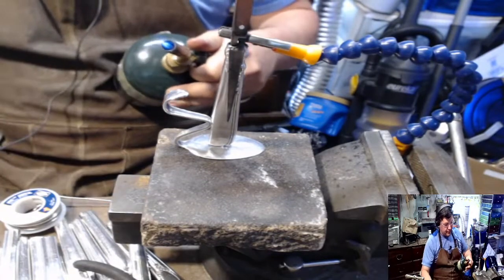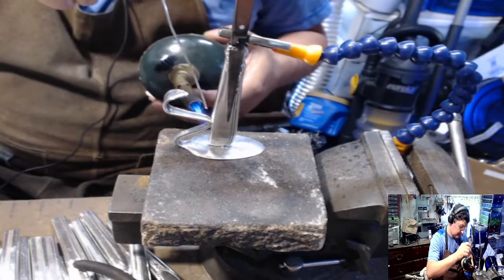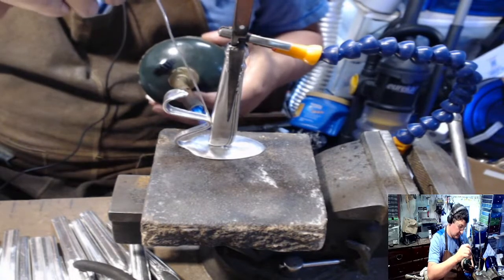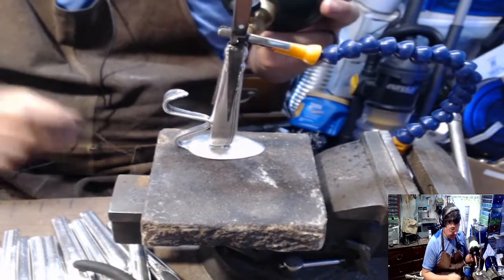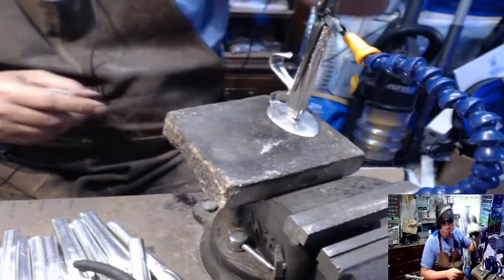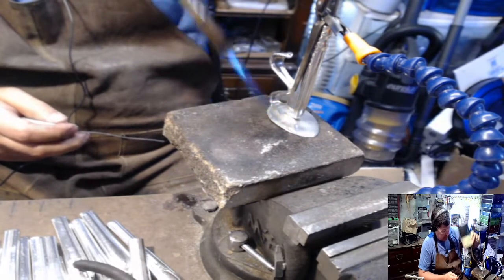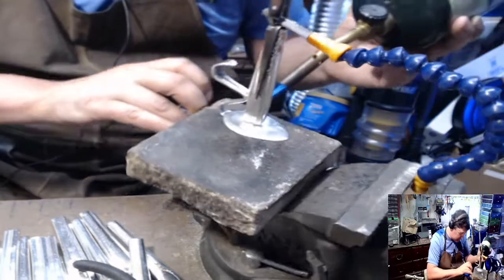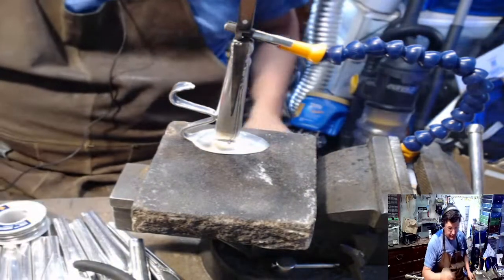I'm going to give myself a little bit more heat here. I'm going to hear it hiss a little bit more, and I'm just hitting the one spot that I'm soldering. Watch until it flows — and then as soon as it flows, I take the heat off of it. So I know it takes more heat now, let's see if this works. There it went — you can kind of see whenever it connects.